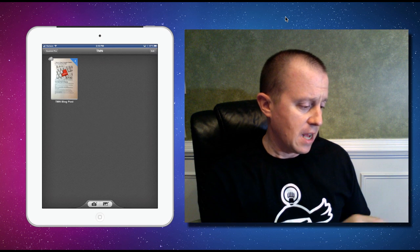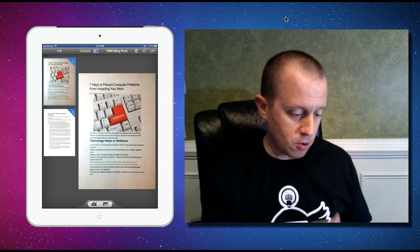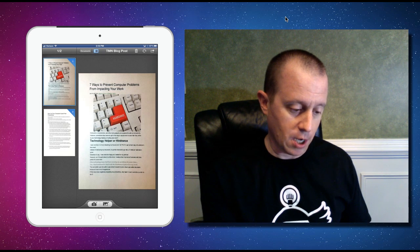Let me quickly show you a couple of other features Scanner Pro provides. I can upload that to iCloud and it's instantly synced with my iPhone — if I've got Scanner Pro on my iPhone it works on both devices, so if you scan something on your iPad and want to send it from your iPhone later, you can do that. Inside a document I can easily move pages around, delete pages, or rotate them.